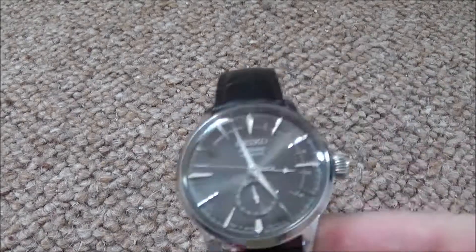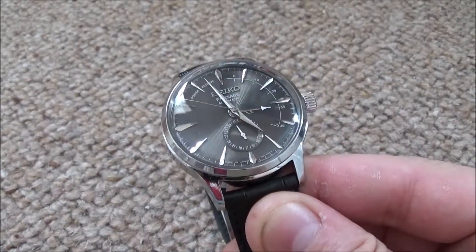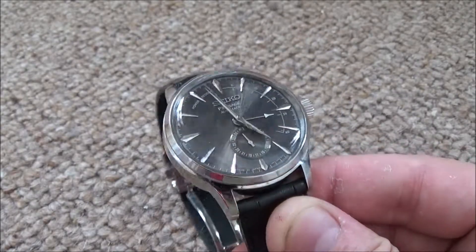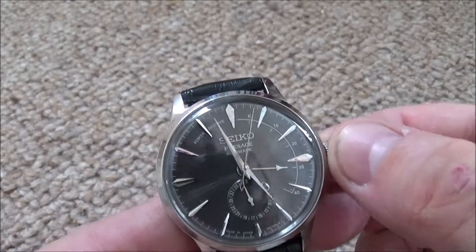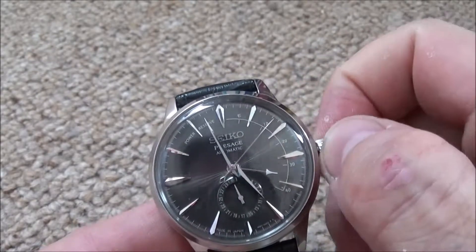A bit cheaper than most of my watches, more of an everyday wearer. It's the Seiko Pressage Cocktail Time with the power indicator and grey sunburst dial. So that's the watch there. I've never actually seen one of these in the flesh when I bought it, and technically it's a step down from the e-ball.